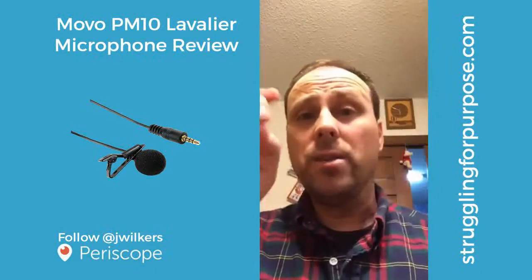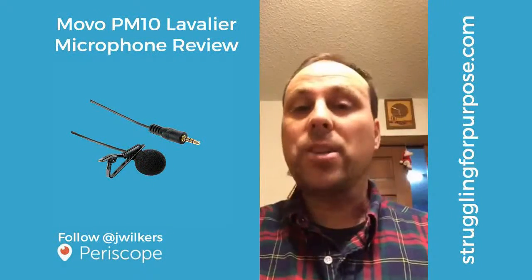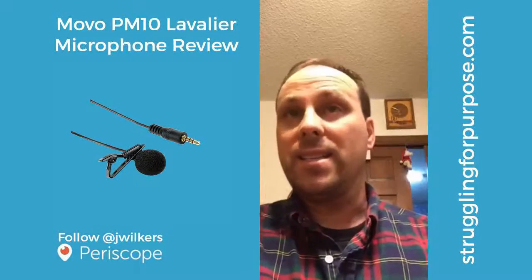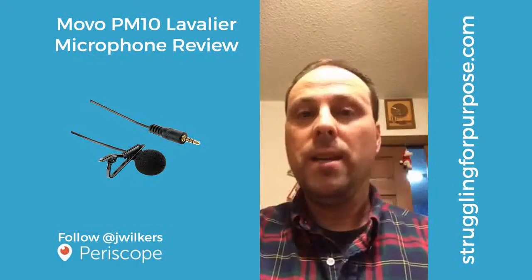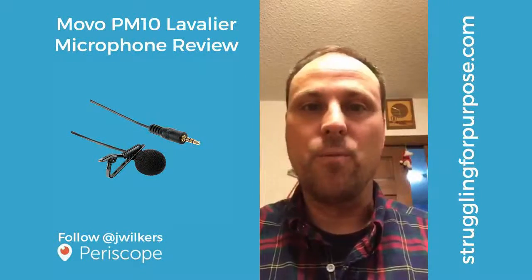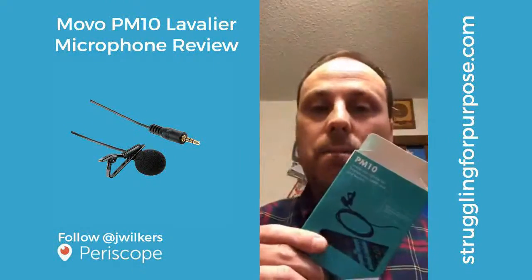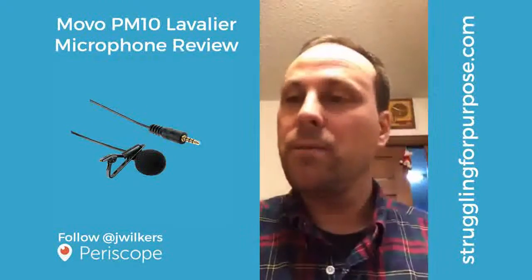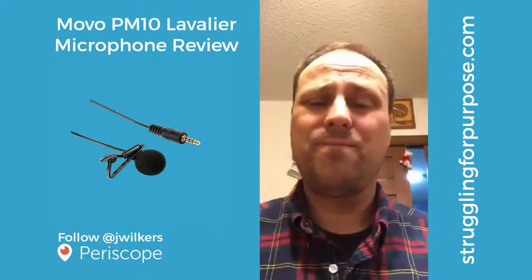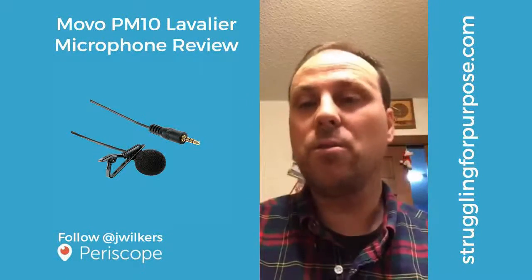When you're using the camera that points away from you, the microphone is trying to get sound coming towards you — so if you're giving a guided tour of someplace like that, it doesn't work as well. That is the Movo PM10 lavalier microphone, and it's like 25 bucks on Amazon, so go check it out.